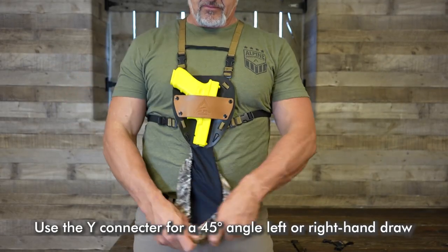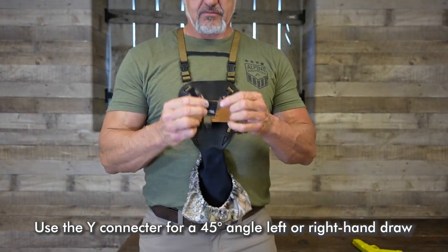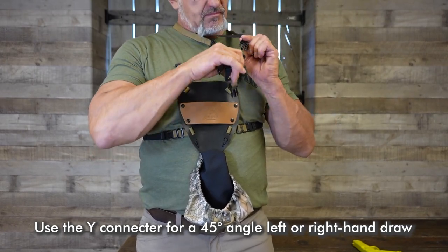Pistol Slicker is mountable in three chest positions: left, right, or top. Use the Y connector for a 45 degree angle left or right hand draw.